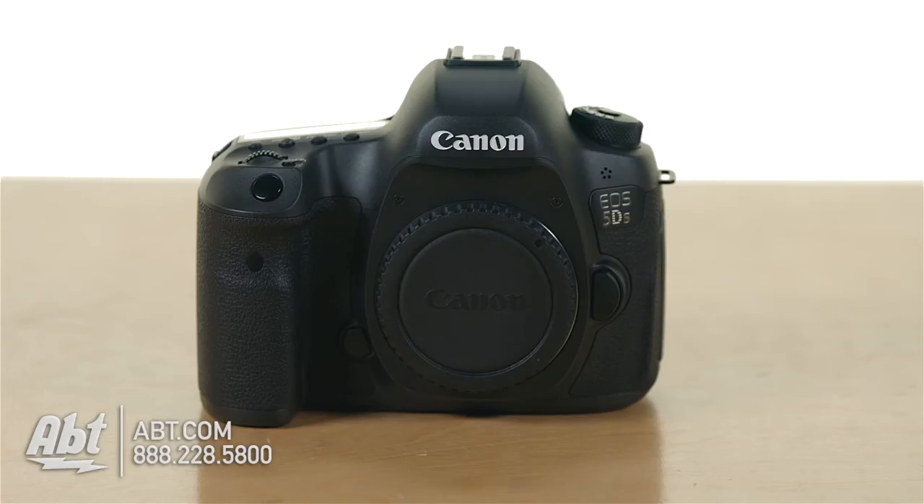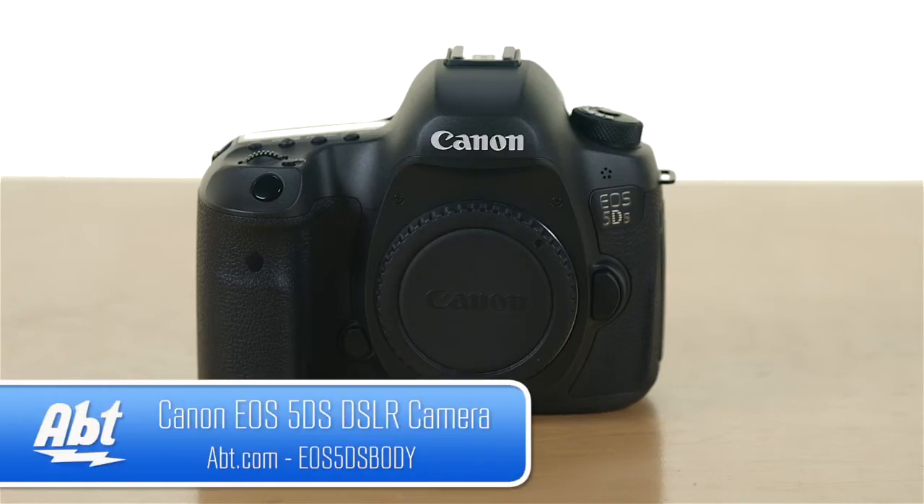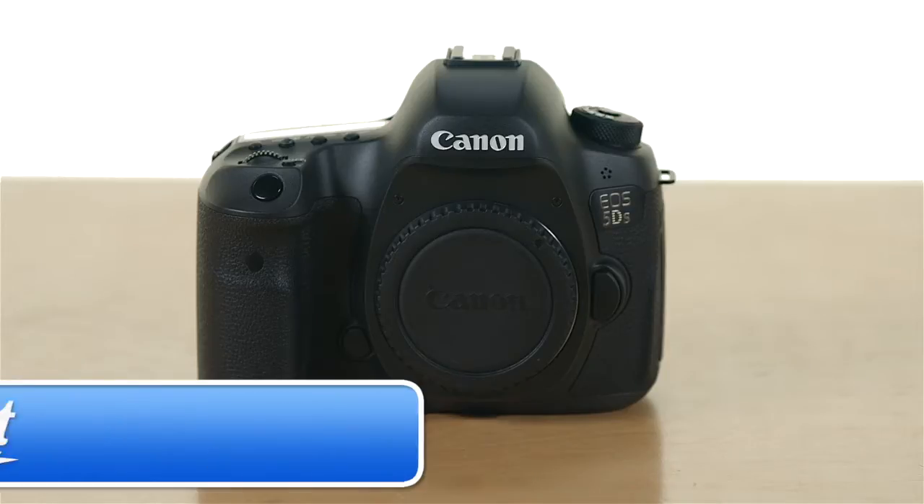Hi, I'm Ben with ACT, and this is the Canon 5DS. A lot of you may be wondering what's the difference between the new 5DS and your Canon 5D Mark III. The two are pretty similar in a lot of ways, but they also have some key differences that really set them apart. So we'll go over both of those.